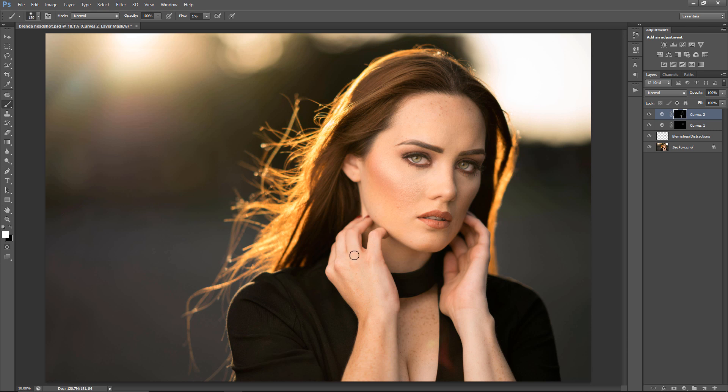Remember to adjust the size of the brush — you can do that using the close bracket and open bracket next to the P on the keyboard.